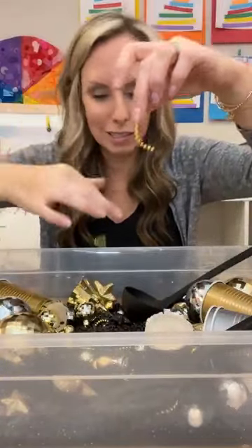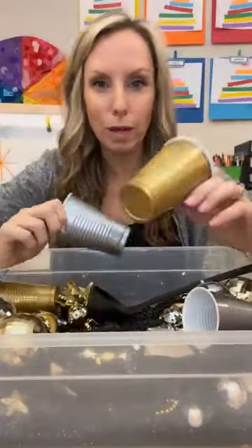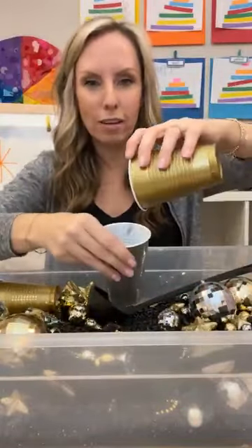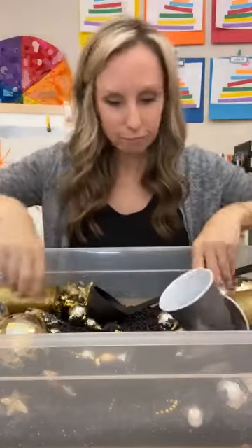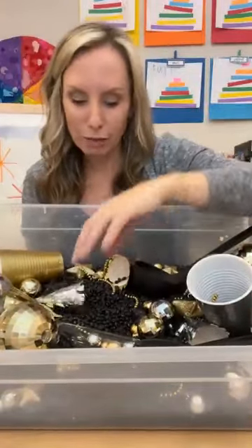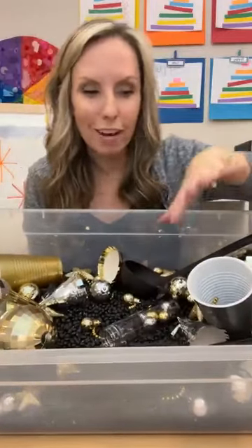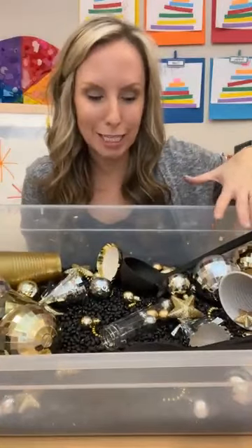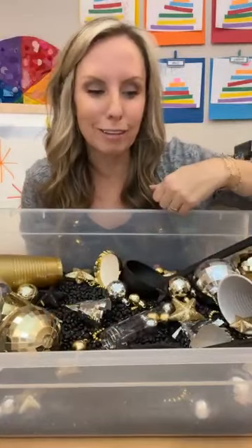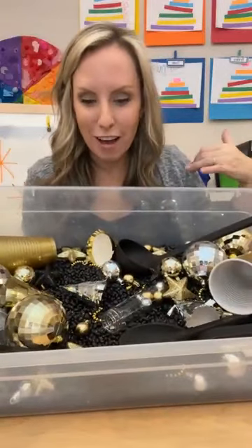I also cut up some necklaces and threw those in there, and I also have gold and silver cups — I bought a set at Party City and they're great for the sensory table. So much fun. Normally I don't put lots of big things in the sensory table, but for this I thought it would be fun. Now, if you notice your students are pushing everything over to one side, you have too much stuff in there — clean it out a little bit. I would do this in my giant sensory table so all of this stuff would be in the big one and we could scoop and mix and explore and have tons of fun. So this is the really fun sensory bin.